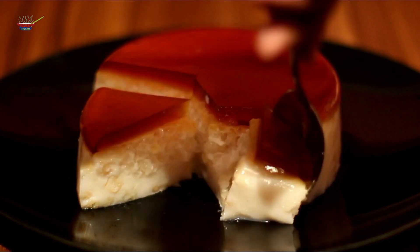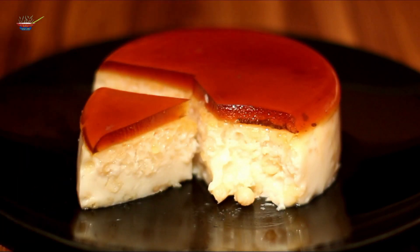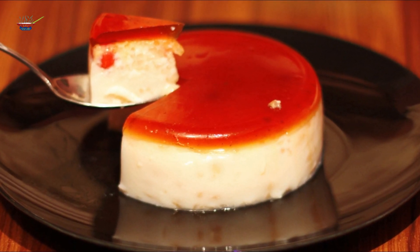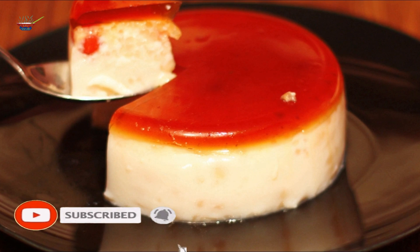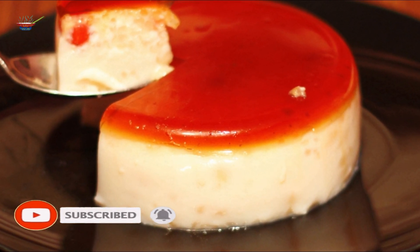If you like the recipe, please like and share the video, subscribe to the channel, and click the notification bell icon.